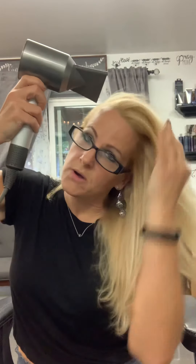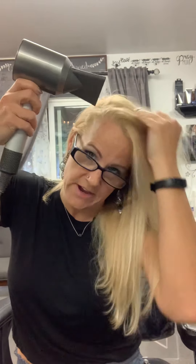What that is going to do — when you blow dry in the opposite direction that it grows — is when you go to take that hair and lay it as it naturally would fall, it's going to have a little bit more lift at your root.